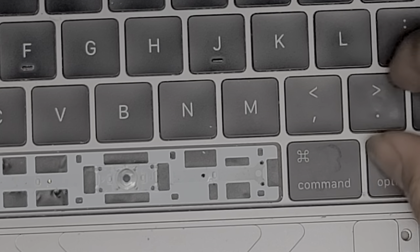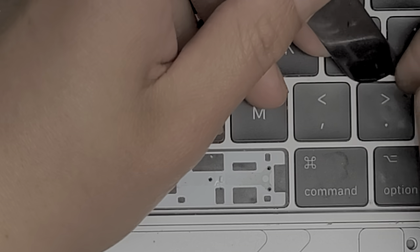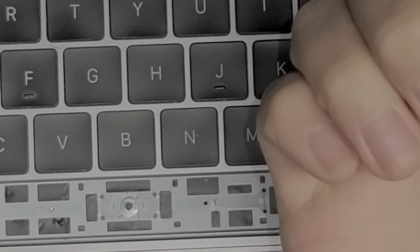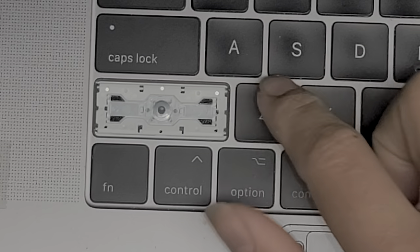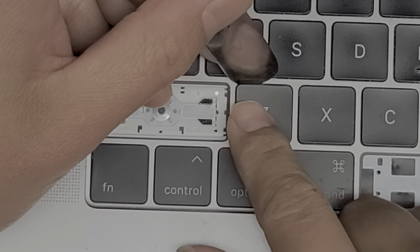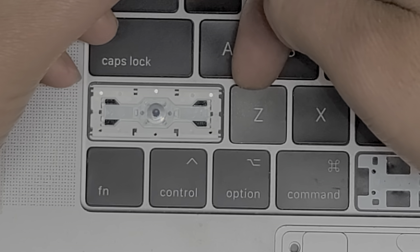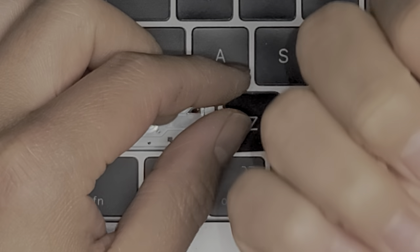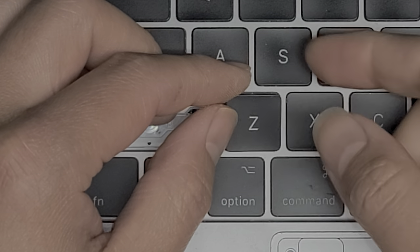This is probably one of my most popular videos — removing these keys. Basically what you do is get underneath the top of the key. You want to start from the top; don't try to start from the bottom. This works way better when you have fingernails. If you don't like having long fingernails, just leave one long until you fix your keyboard — trust me.